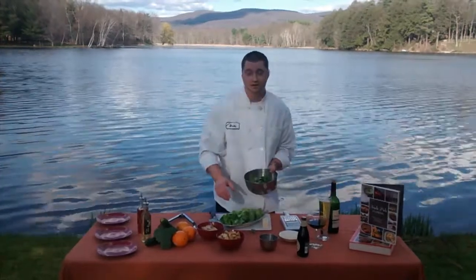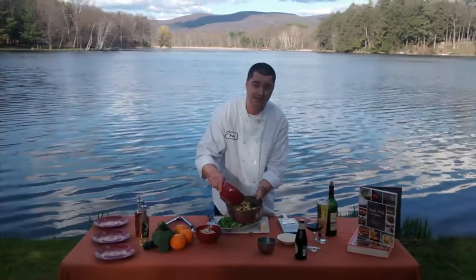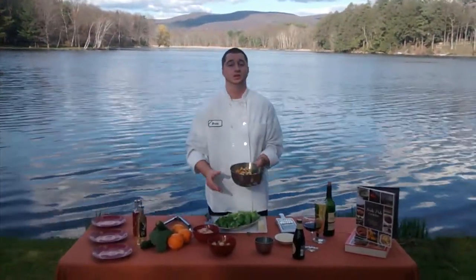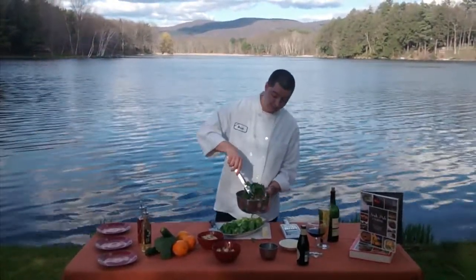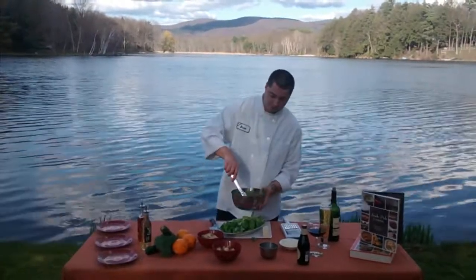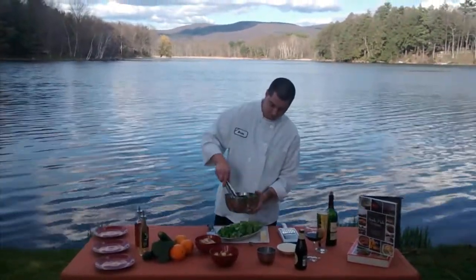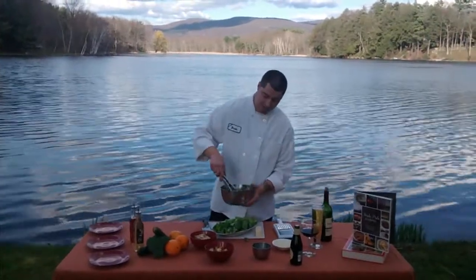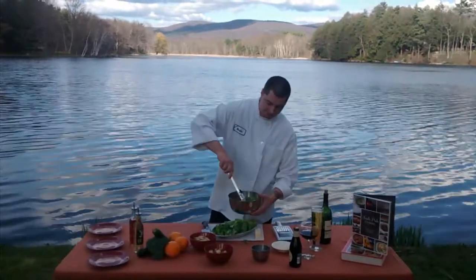Croutons are my favorite part of this salad so I like to go a little bit heavy. You can put as many in as you like, and if you don't want to put in as many, you don't have to — it's really up to your preference and your guests. After you've added those ingredients, give it a good mix. Really get that dressing spread around the lettuce. You want to make sure every bite you take has the flavor as the first one.